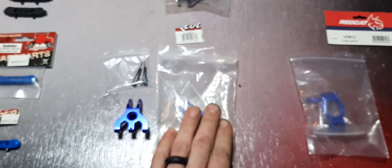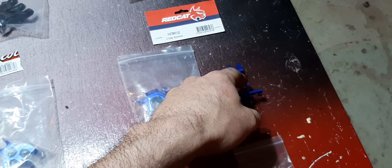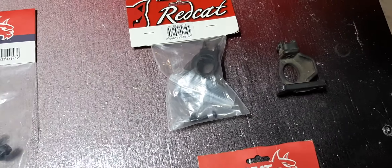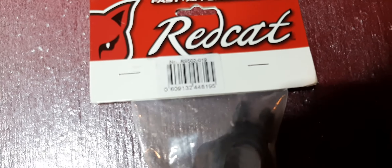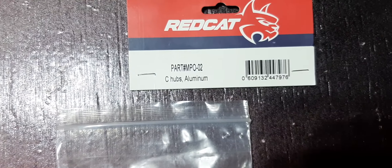So a quick rundown on what we're gonna be doing — the upgrades we're covering: we're doing the rear hub carriers, we've got the new front hub carriers that just came in yesterday, and I'm still waiting for the actual steering knuckle. We have both rear hinge pin brackets. We're gonna be replacing the front hub carriers — one is BS 502-019, the other is 018 — and this kit, MPO-02...